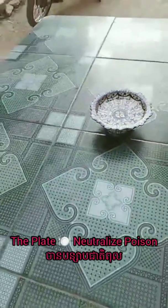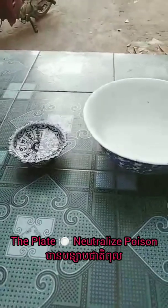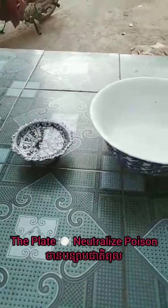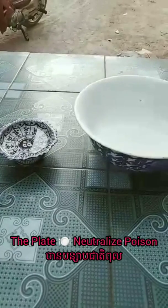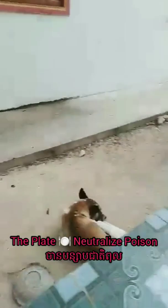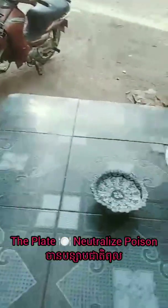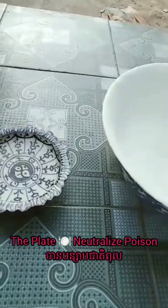Hello everyone! Today I want to show you about the amazing plate that can be used to naturalize the portion. After we take everything in this plate, please check out the plate and the water in the plate.